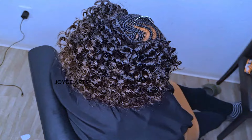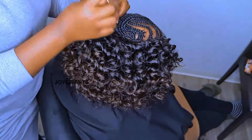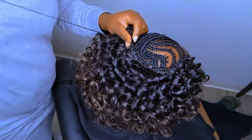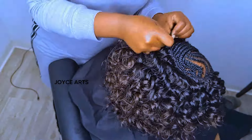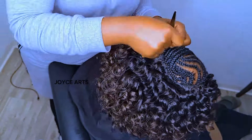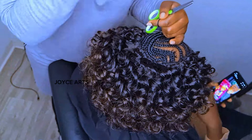As we are approaching the finishing part, you don't have to worry about it. The more you do it, the more you become creative with it. It's just something simple — simple. Let's continue.